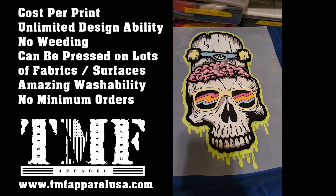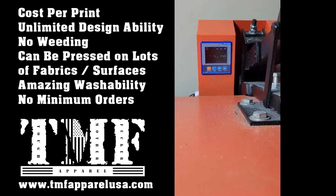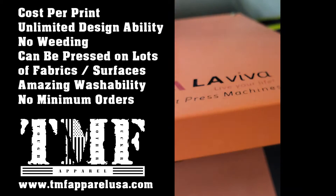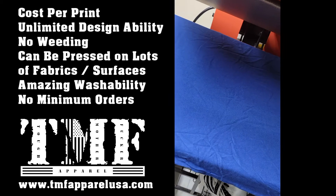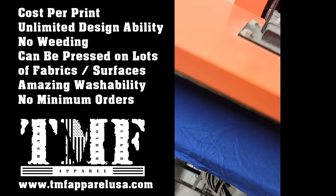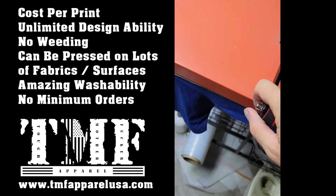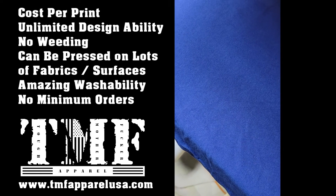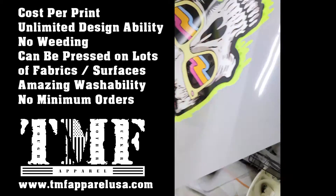Press it down — about to show you how. Get your heat press fired up to about 300 degrees. I'm using an Aviva LaViva one right here, nothing too crazy. Slap your shirt down and give it a little pre-press — this just ensures the shirt is flat and there's no moisture in it.